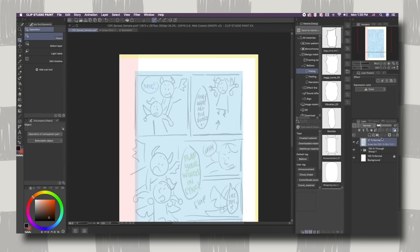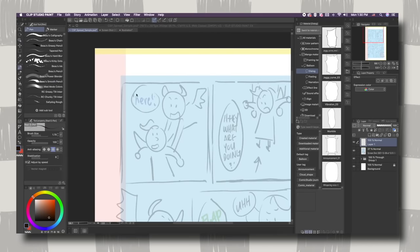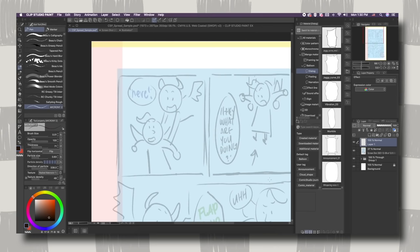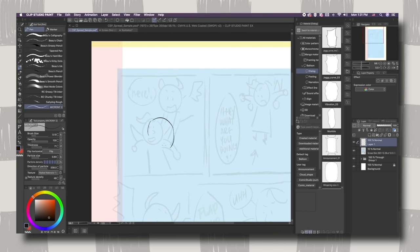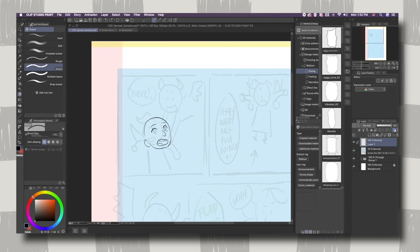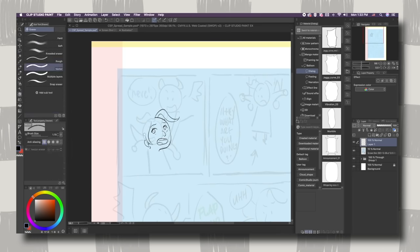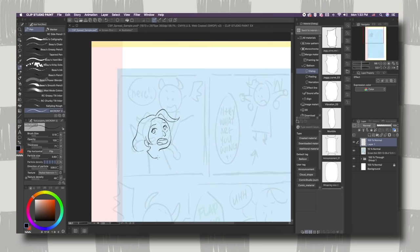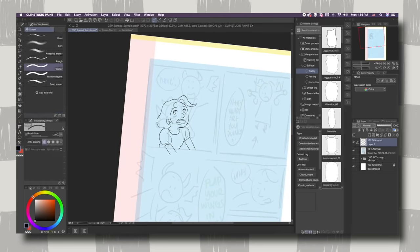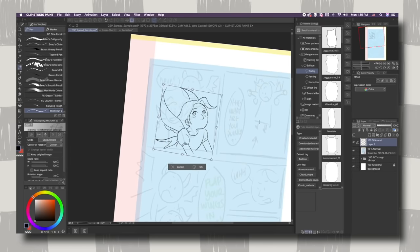Hello, welcome back to my channel. For today's video, I figured I'd do something a little bit different and show how I work on a current comic page for my graphic novel. Today I wanted to talk about how to publish your first comic book, but through the lens of someone still very much going through the process. I still have not finished publishing my graphic novel yet, but I feel like you get a more real, realistic perspective that way.